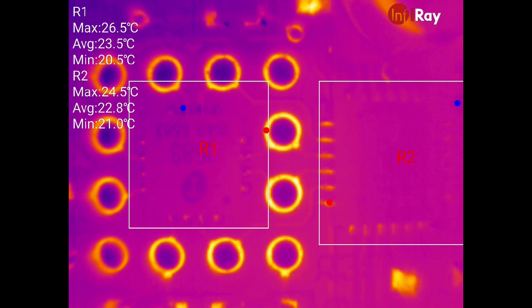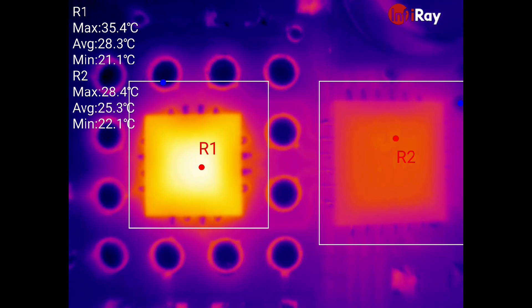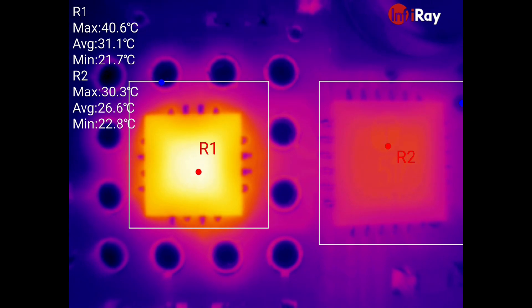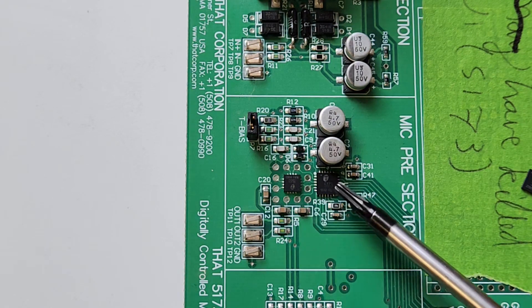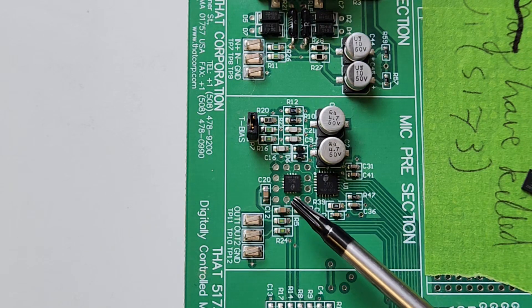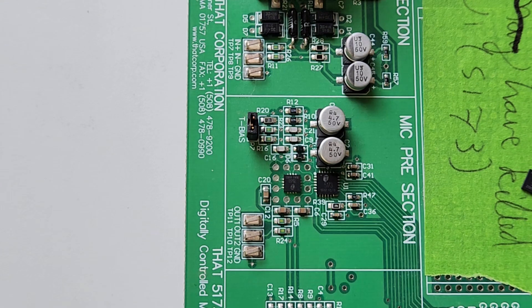Next door in region R2 is another QFN package with the same 0.65mm pitch, but it's got 24 legs and it's a 5×5mm package — also part of this chipset pair. I'll turn on some current now and you'll be able to see them warm up. You can see them heating up — the R1 chip is a bit hotter. Here are the two chips under visible light — they're fairly small. That's my little fingernail there, so they're pretty tiny.